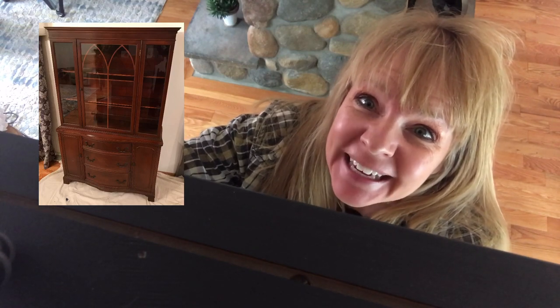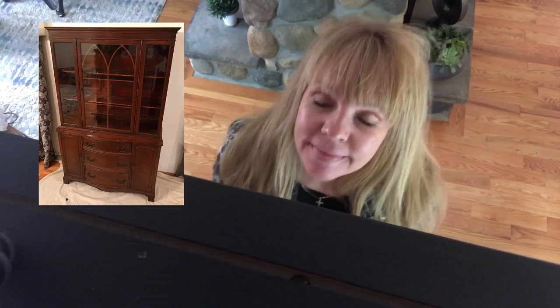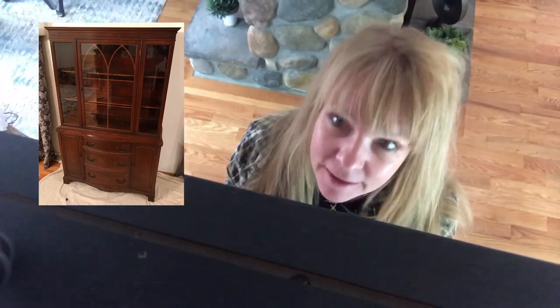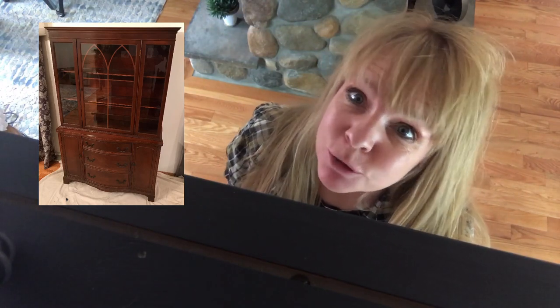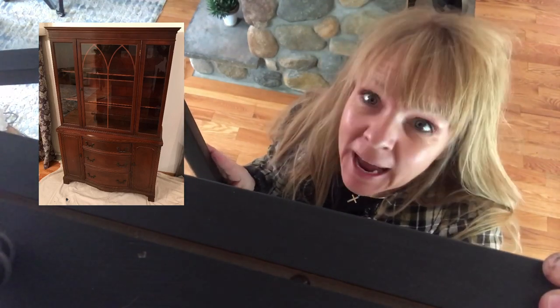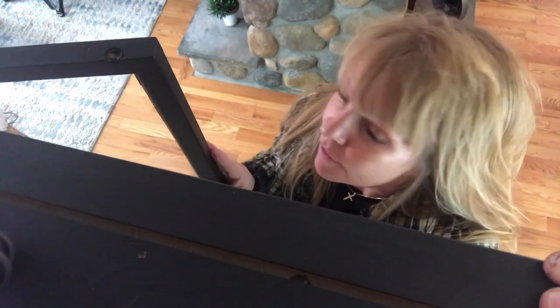Guess what I found at the thrift store today? Why would you even buy that? I rescued her. It's a style of furniture that nobody even wants or uses anymore. When I found her at the thrift store, she had a garage sale tag on her. But it's a beautiful piece of wood furniture, and that's why I bought her — because I can see the potential in her. I can just imagine upscale farmhouse.